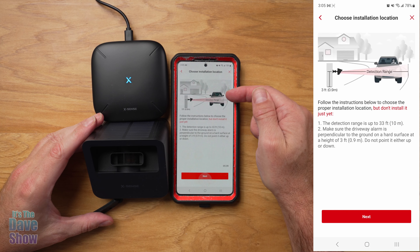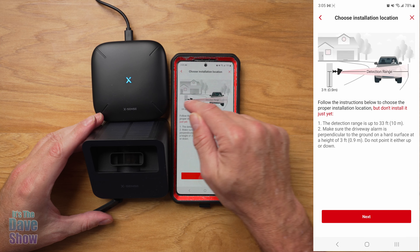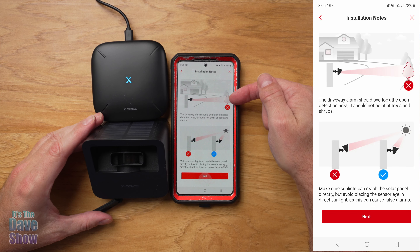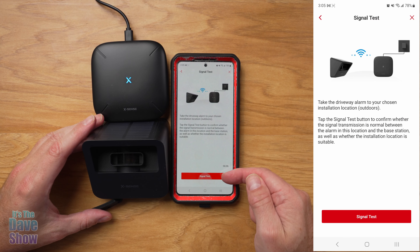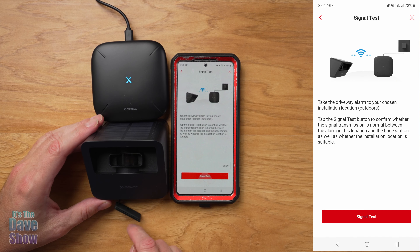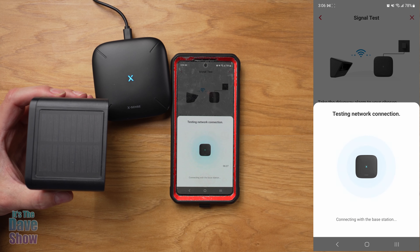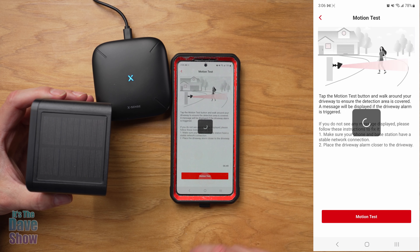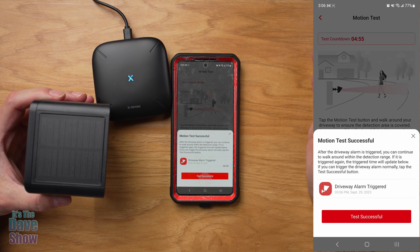Now that's set up, let's go to the driveway alarm sensor — this little guy here. We're going to set that up. I'm going to hit the button twice — flashing blue, so that's good. Ready to add a device. Device added — very quick, very simple and easy. It says to fully charge it, which I was doing. Now it's talking about installation — it gives you all the installation instructions right in the app, which is really nice. The range is up to 33 feet. You want it mounted about three feet high and pointing straight across. They do not want you pointing it at a tree or a bush, and you have to make sure it's facing the sun to be charged.